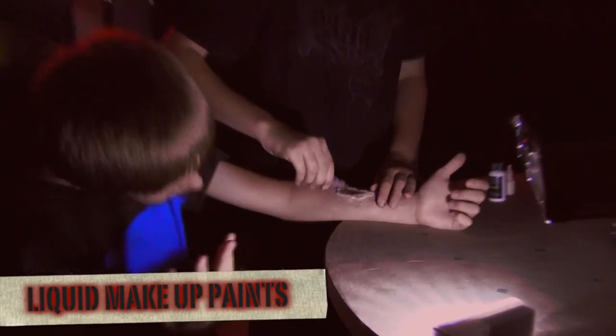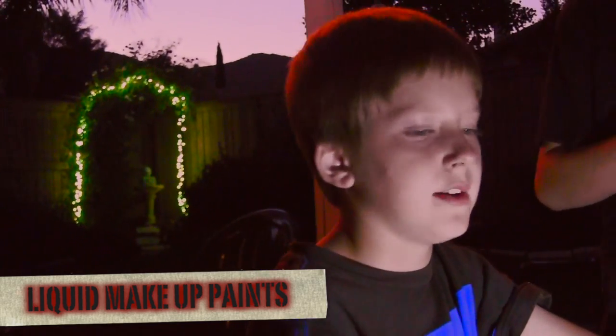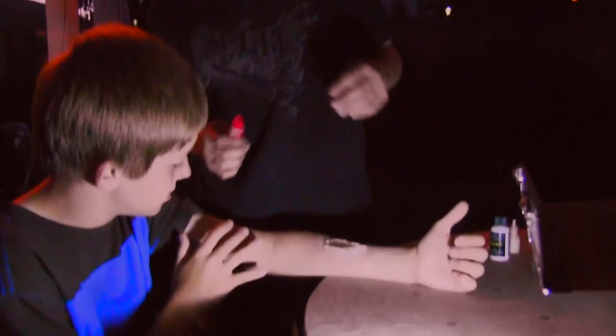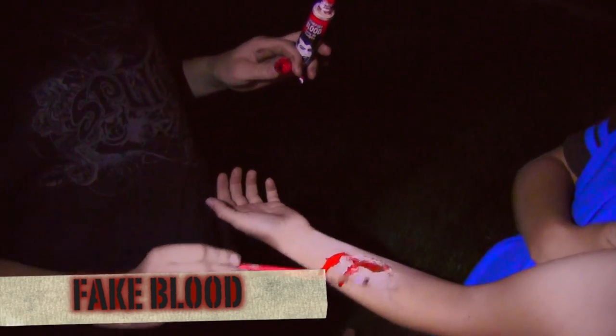Let it dry out — wait about three to five minutes. Now that we've finished the whole cut, it looks a bit rough because we're going fast. Take your fake brown blood, pop the cap, and put a little bit on. That is how you do it — I call it the 'cut the harm effect.'